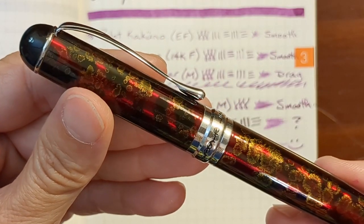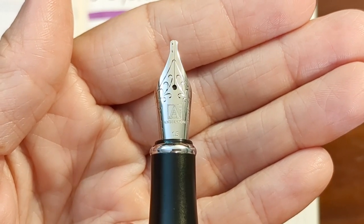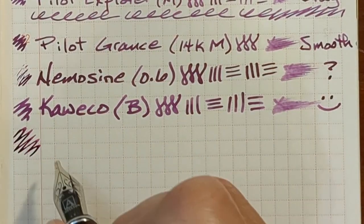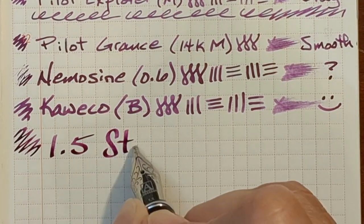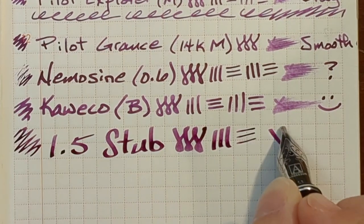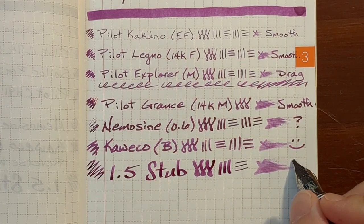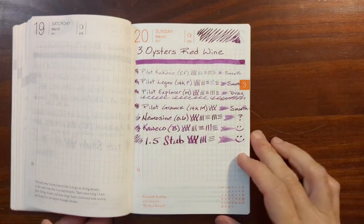And finally, I'll be writing with my Jinhao X750. It has a 1.5 stainless steel stub nib. That just felt very smooth and very luxurious. While this dries, we can take a look at some of the other writing samples.